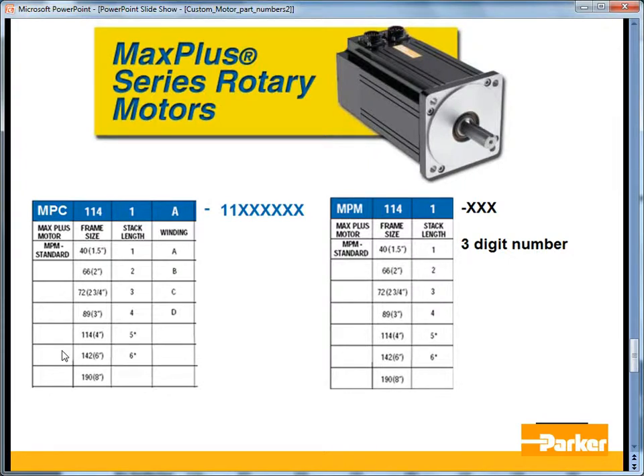The label on the side of the motor will also indicate the resistance, inductance, and back EMF. If it's a standard motor, it will match what's in the motor catalog pages or in the motor manager library files. For any non-standard winding, there will be an X where the winding letter should be. Similarly, if it's a non-standard feedback, it would also be an X.